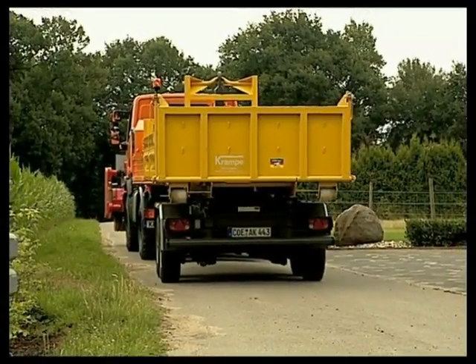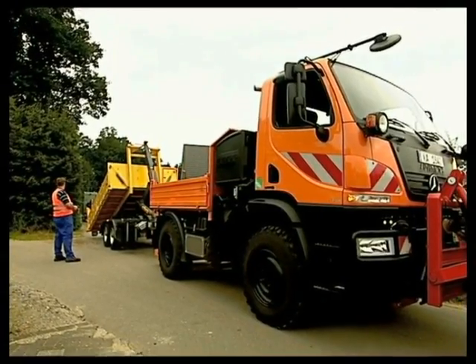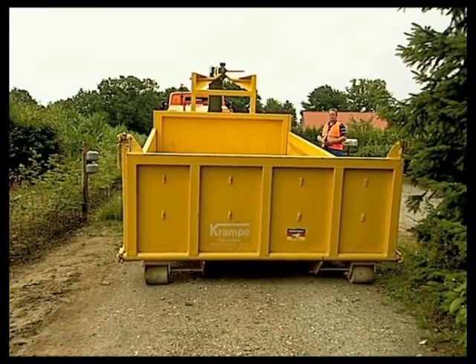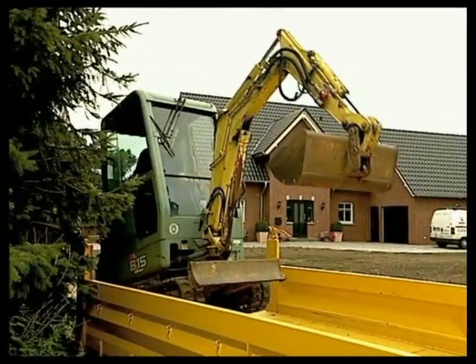A hook lift trailer is a versatile add-on for the Unimog. Fitted with various skips, the ultra-economical solution can be used universally for gardening and landscaping assignments.